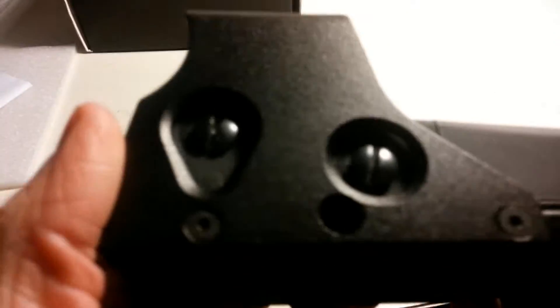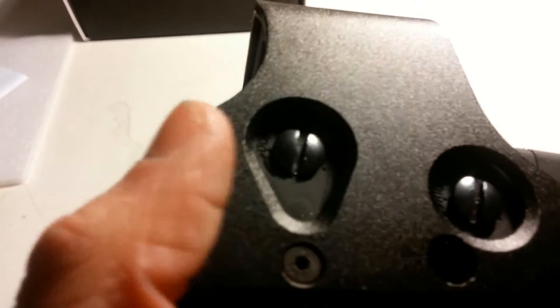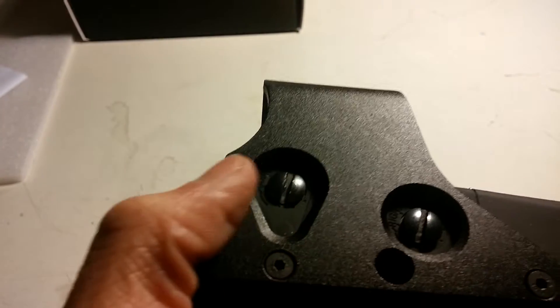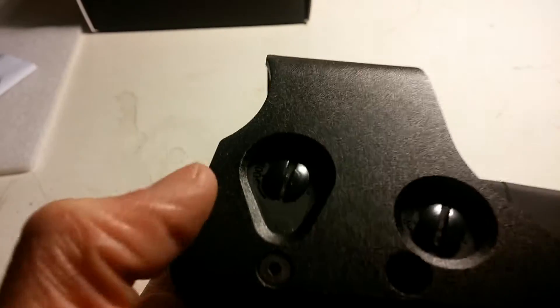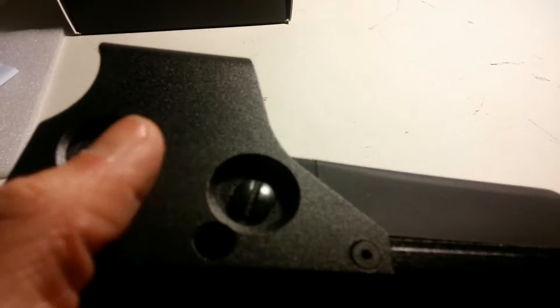Here is where you adjust the reticle. The teardrop shape on the left: if you turn it right, it'll move the reticle down; turn it left, it goes up. On the right one, if you turn it right, the reticle will go right, and left is left.